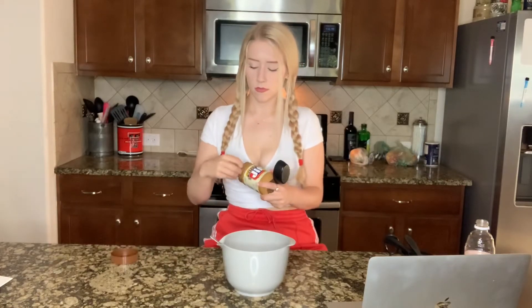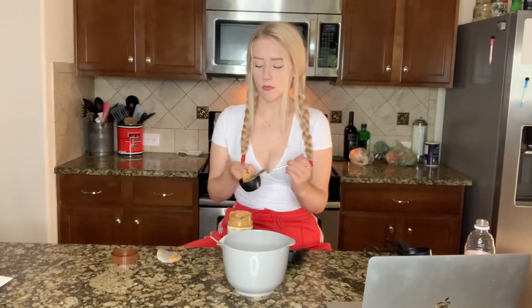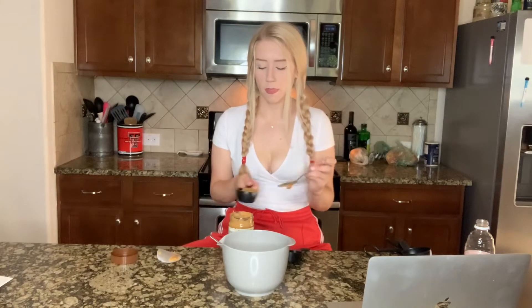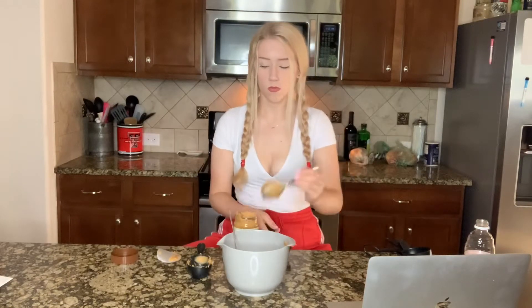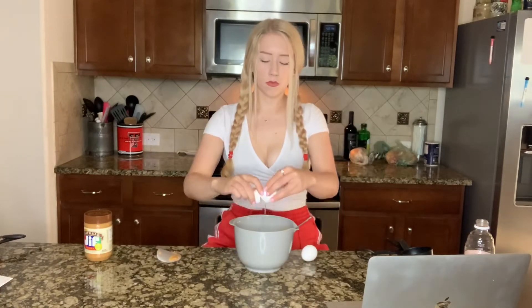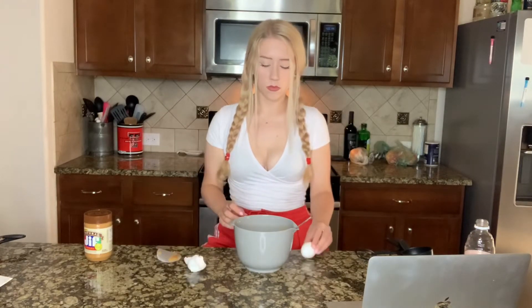The next step is to add in three-fourths cup of natural peanut butter. This is a lot of peanut butter. This is what it's looking like so far. For step three, we're going to add in two large eggs.